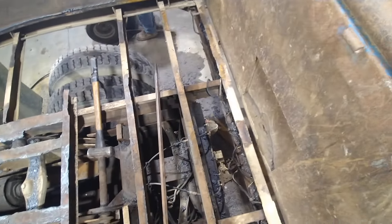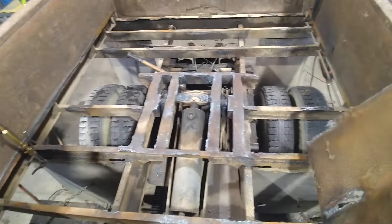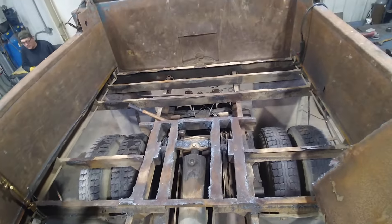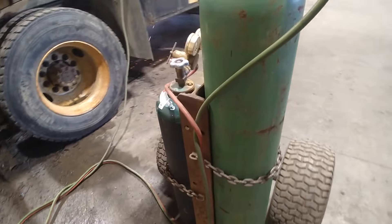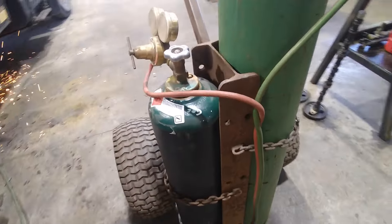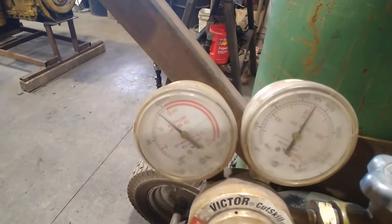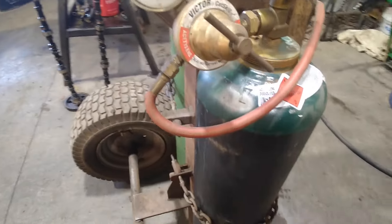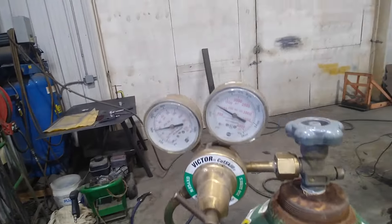We just kept going at it with the gouging tip and the pry bar until it was all gone. This is a pretty neat torch cart — I like the way the chains are tight with the nut to hold the bottles on. We're running 15 psi acetylene and about 60 psi oxygen.